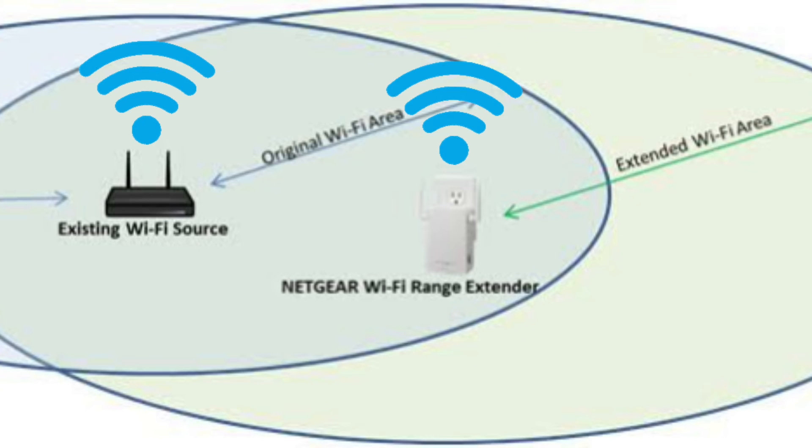After setup, you can unplug the extender and place it halfway between your router and the location where you need Wi-Fi.